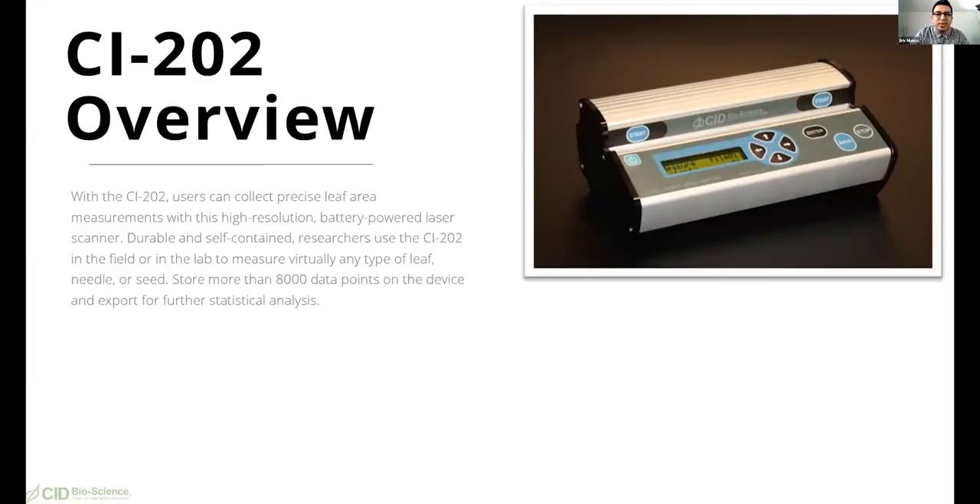So we'll begin with the CI202 overview. The CI202 consists of several subsystems. It has a laser width scanner that can measure the width of an object 500 times per second to a resolution of 0.1 millimeters. The 0.1 millimeters is in reference to the width parameter. The entire instrument is controlled by a micro computer system. When the instrument is in scanning mode, a rotating mirror causes a laser beam to scan across the objective 500 times per second. This beam is reflected off of the special surface of the scan tablet, scan board, and will reach a light sensor inside the unit. The level from this sensor is compared to the threshold. We'll talk about the threshold further on later during the webinar.